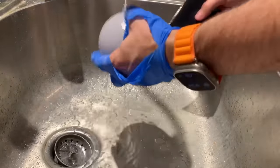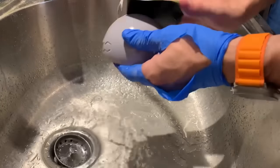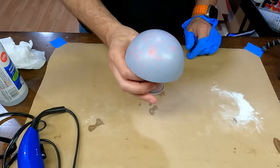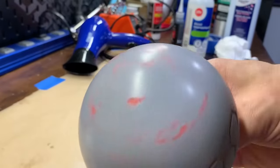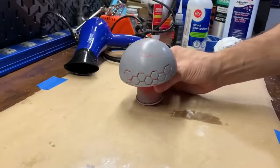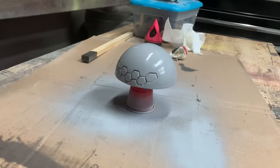Once the primer is dry, I wet sand the print with 400 grit paper. This will remove any final imperfections. One last coat of primer, and then a light wet sanding, and then on to paint.